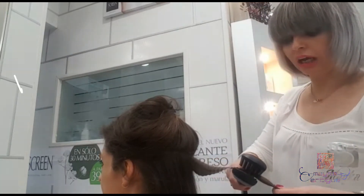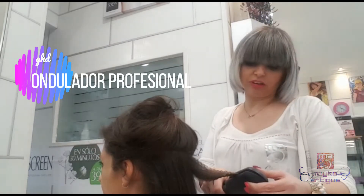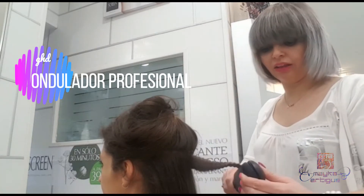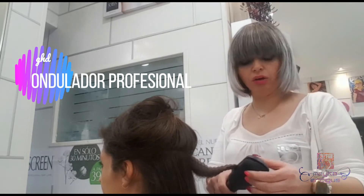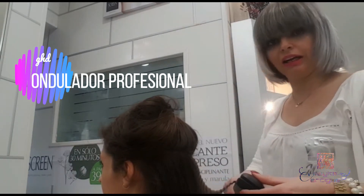Nosotros lo realizamos con una de las marcas que trabajamos, que es GHD. Sabéis que es una placa de titanio que no castiga el pelo, y en este caso cuida mucho la calidad del pelo.